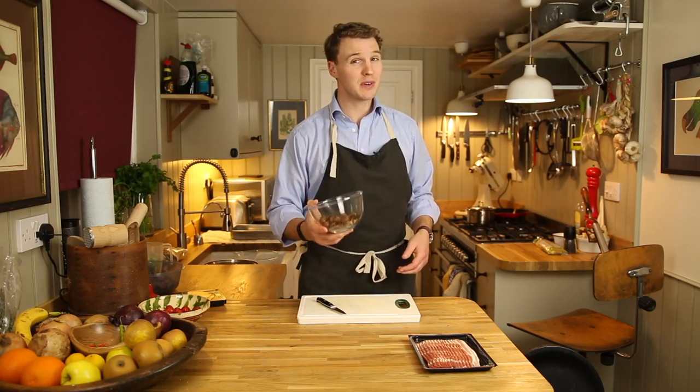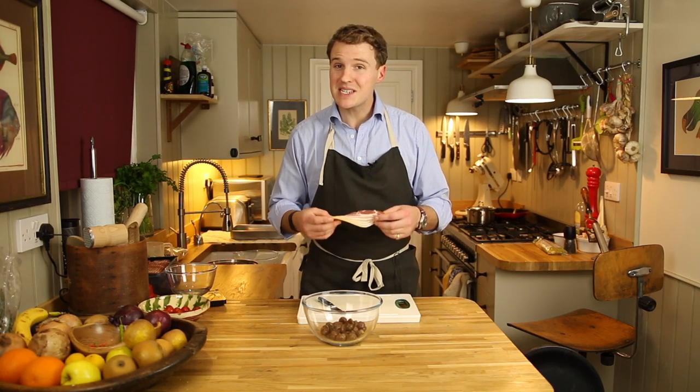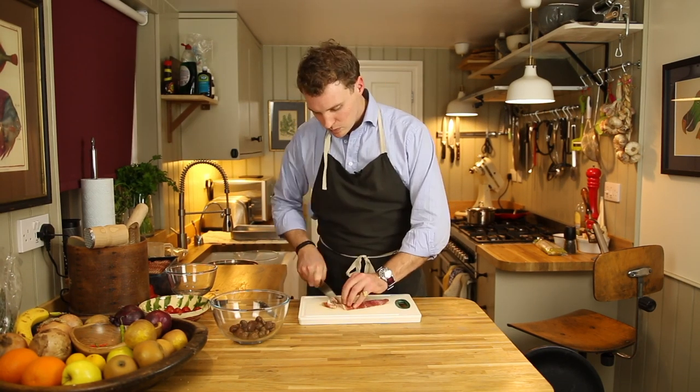Take about 150 grams of peeled chestnuts and add them to a big mixing bowl. Take about four rashers of streaky bacon, or alternatively 60 grams of pre-chopped lardons. If using bacon, chop it up, then add the chopped bacon to the bowl.